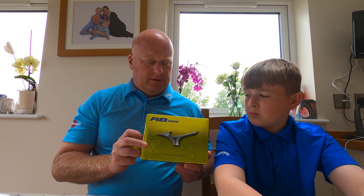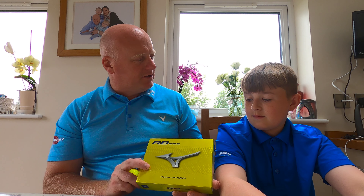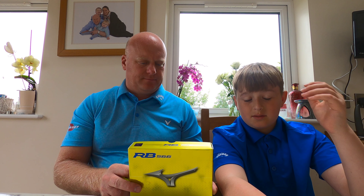So not a manufacturer you normally think about on golf balls. What are we reviewing? The RB566 Mizuno Golf Balls. So why did you go for some Mizuno golf balls, Alf? Because I found some on the range and I tried them out and I really liked them.